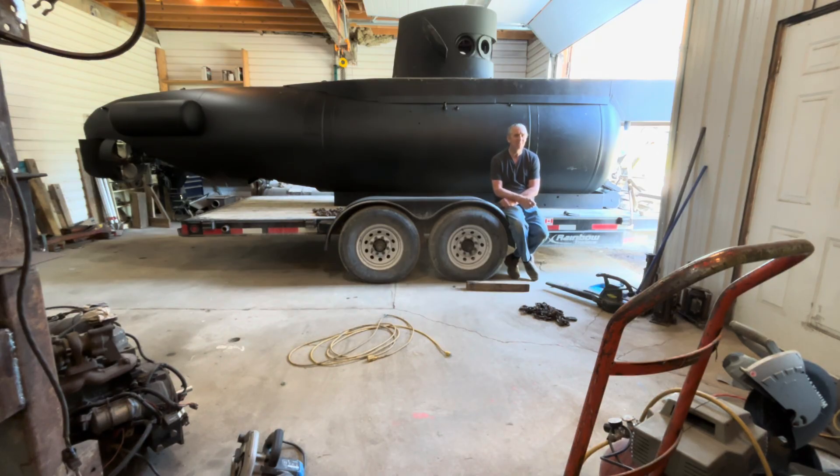I'm still going to need to put a bunch of weight in the front. I'll add it when it's in the water and keep adding weight until I've got it right, then take it out and attach that weight to the outside of the submarine in the form of steel plates along the side of the box keel.